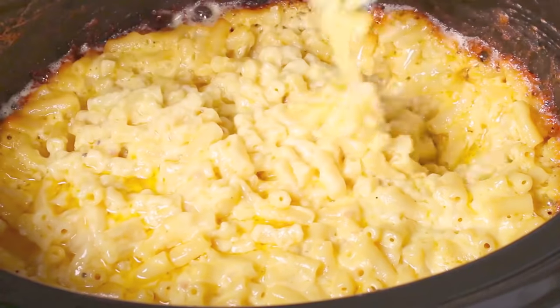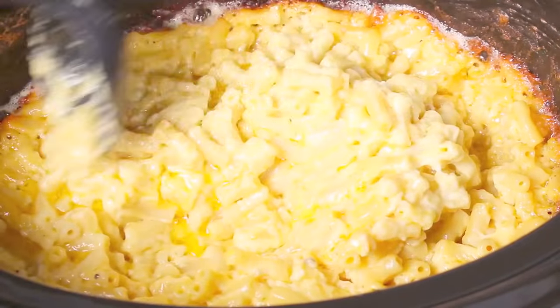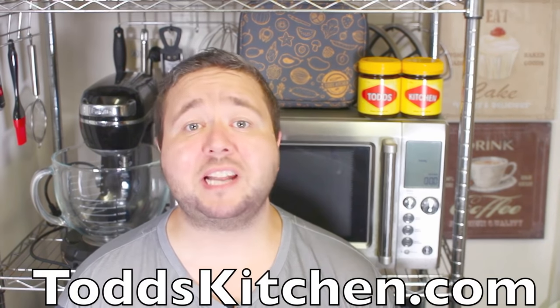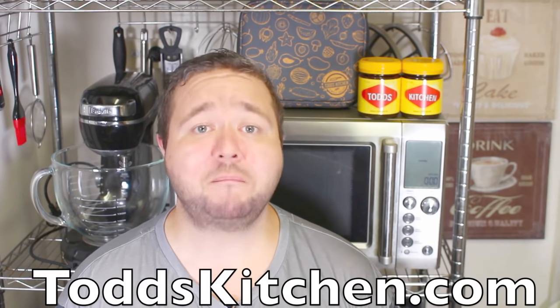Everyone loves mac and cheese, but with this crock pot recipe it really takes it to the next level. G'day, welcome to Todd's Kitchen! Who doesn't love mac and cheese? It is simple yet delicious — so cheesy, so creamy, so mac and cheesy. But this one's a different spin and it's just as delicious if not better. Join me today as I make my version of a crock pot mac and cheese.